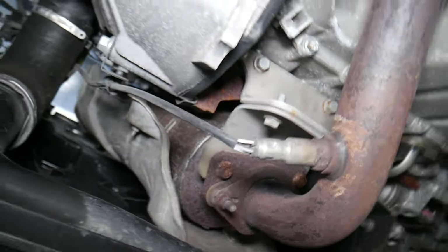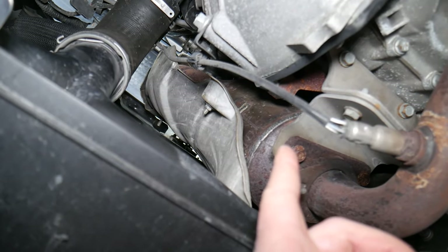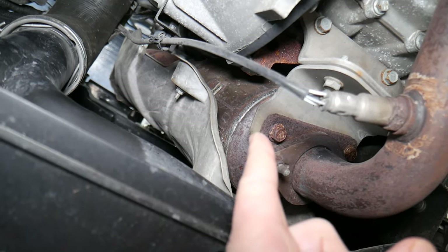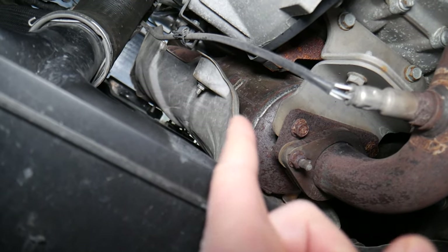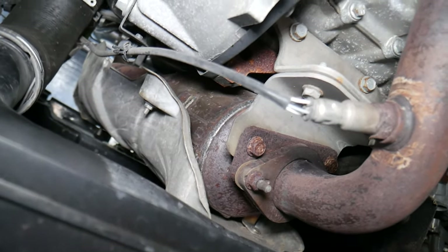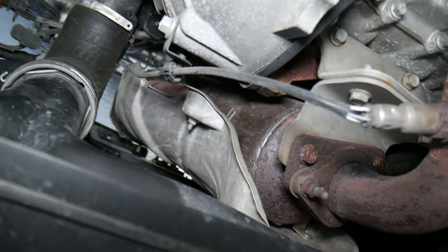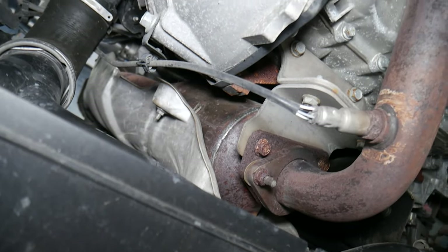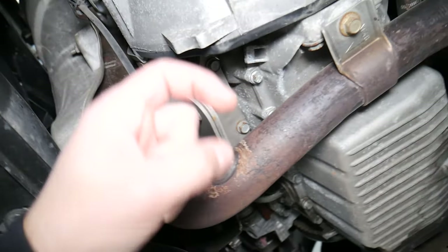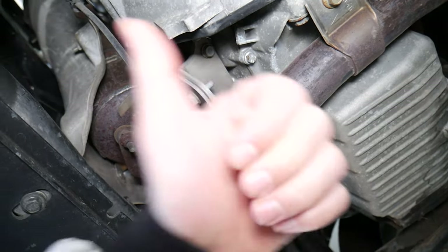When you replace the catalytic converter, if you live in the U.S. or some parts of Europe that have emissions inspections, you can buy a catalytic converter for 48 states or 50 states emissions compliance. If you live in New York or California, you will need the 50-state emissions version — double check that with your local standards. Sometimes you may get the 48-state version and still not be able to pass emissions, which will require replacing it again and could get really expensive. I'll put a link in the description below where you can check. Thank you for watching and see you next time.